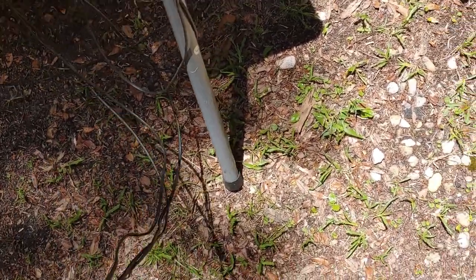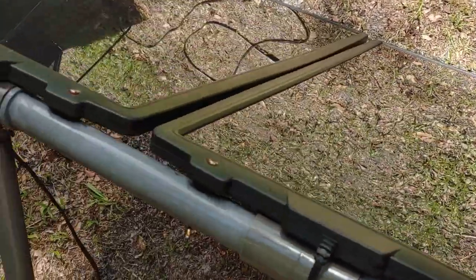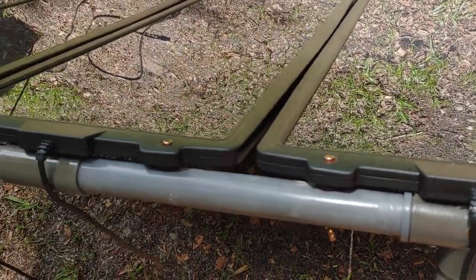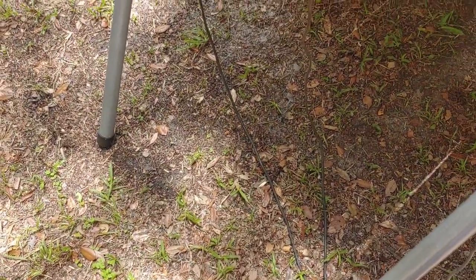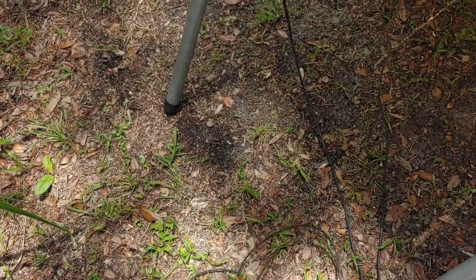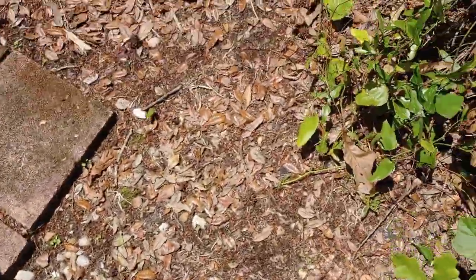These panels can be connected independently. There are three panels, each 15 watts. But since it's a kit, I went ahead and hooked them all together. There's a connector that connects these three, so each of them can be set up someplace different independently if you want to. But for this setup, I'm just going to hook the three together.